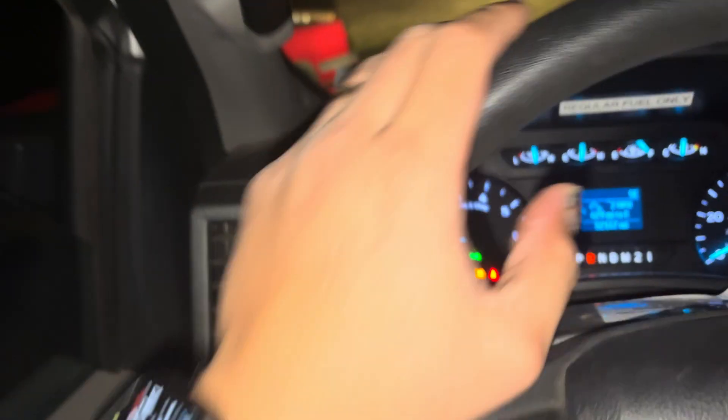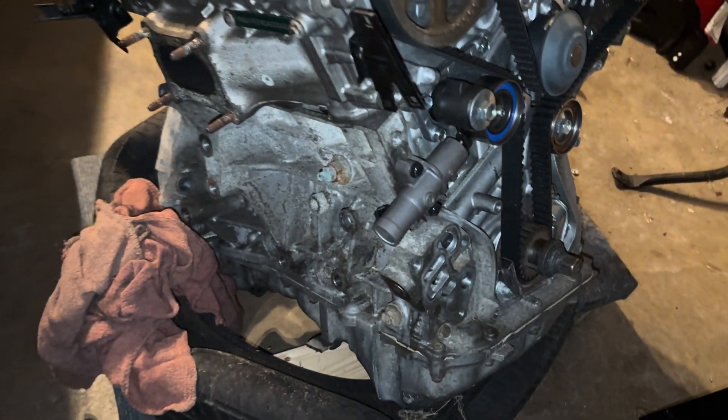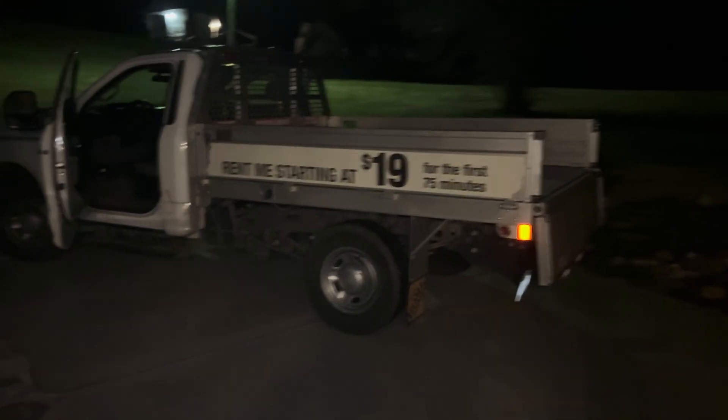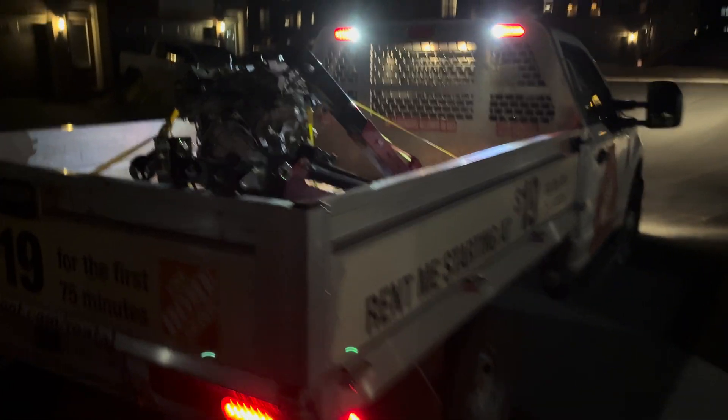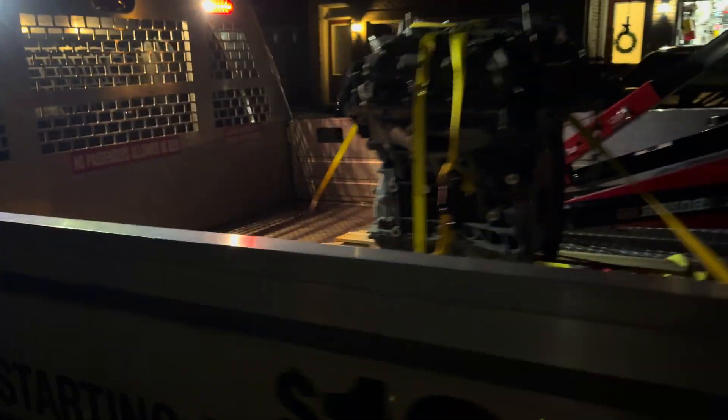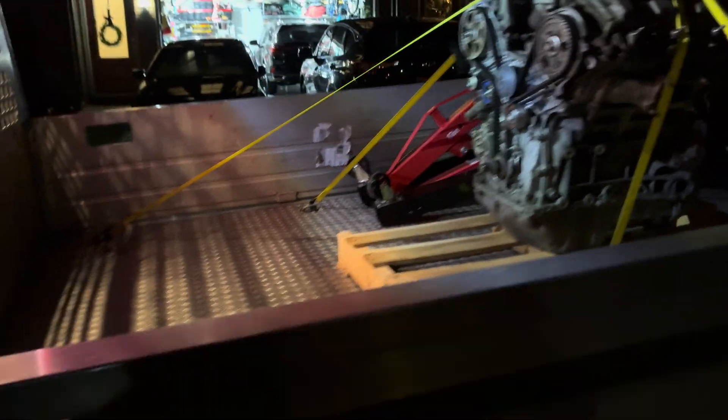All right boys, we're out in the middle of nowhere picking up this engine. I'm about to pick up this fourth-gen Acura TL motor. Yeah, I'm about to put it in the truck. I got it - I didn't know this thing had work lights, but yeah, here we go.